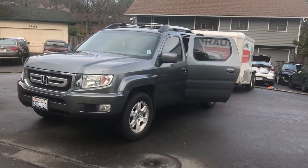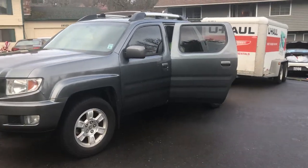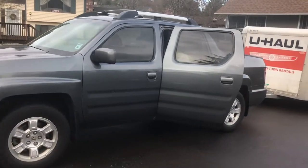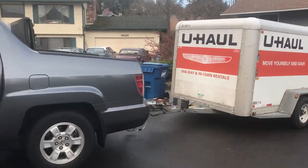This is what your U-Haul looks like when it's all loaded up. I don't know if we have 1,200 pounds in there — I don't know how much the trailer weighs — but they said don't put more than 1,200 pounds in here.